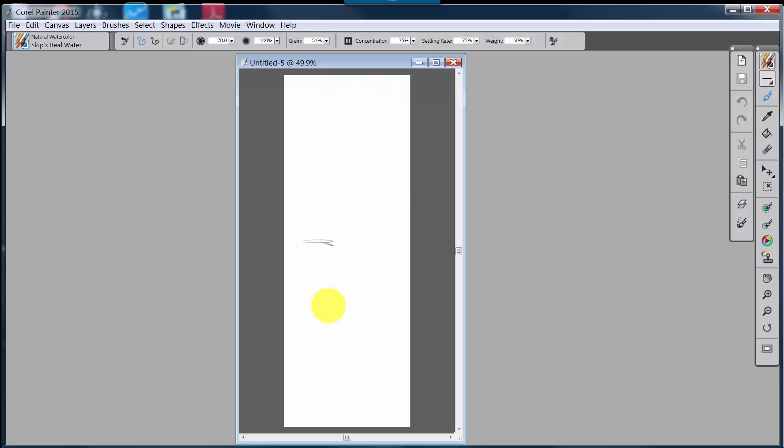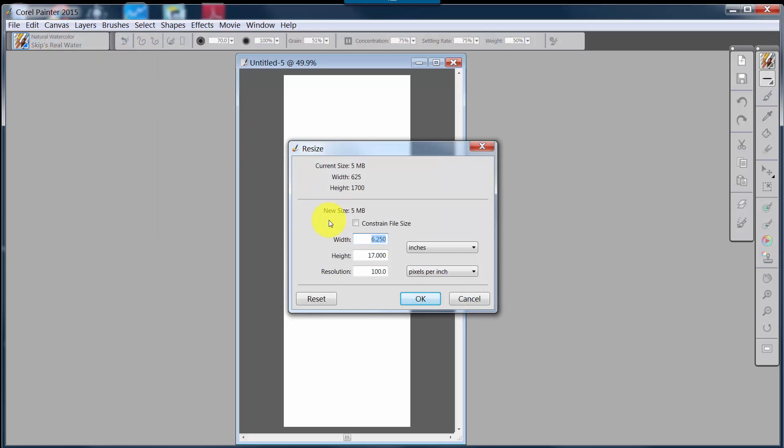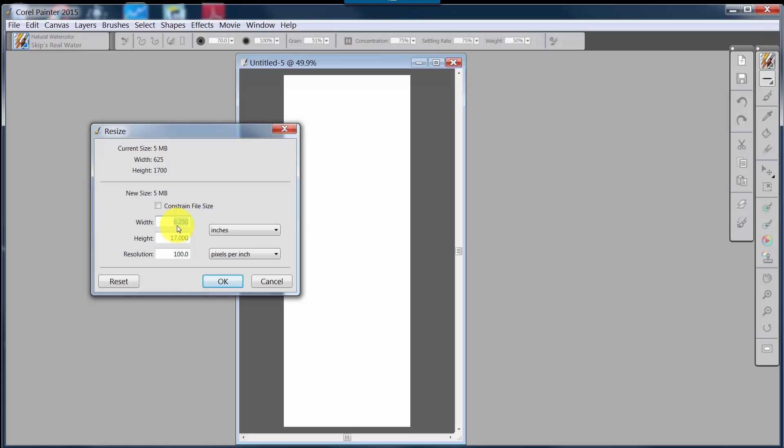The first thing we're going to do is look at this image that I have opened. It's very narrow and long. If I go up to Canvas Resize, you'll see that it is 6.25 inches wide and 17 inches long, and it only has a resolution of 100 ppi. That resolution is very important. You can make your sizes bigger as long as you stay at 100 ppi and try not to get over a total size of about 10 megabytes.